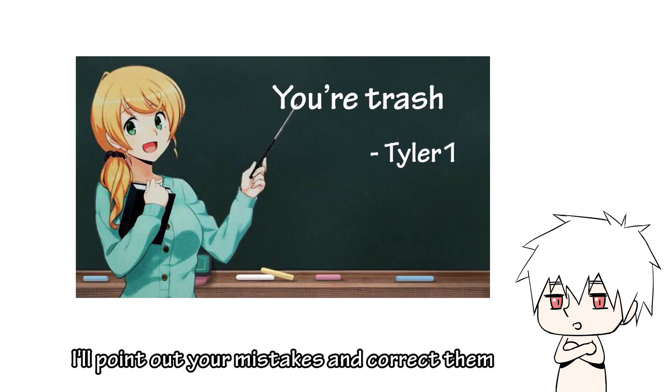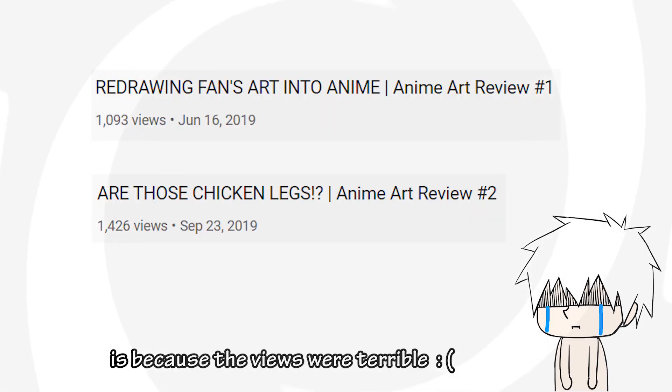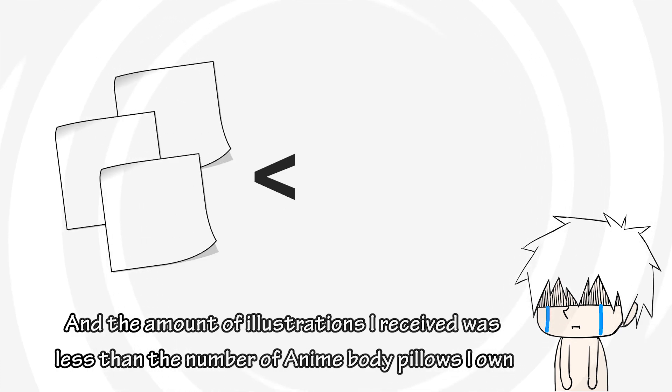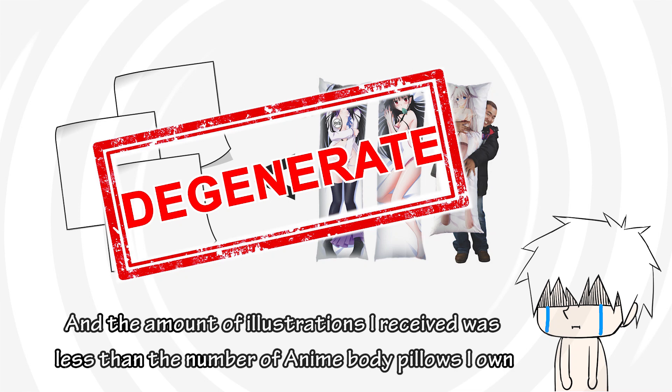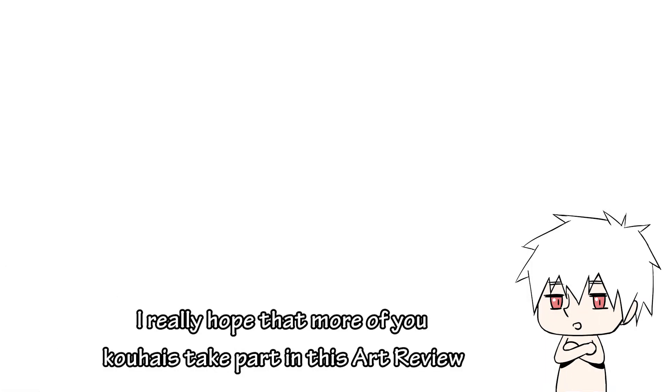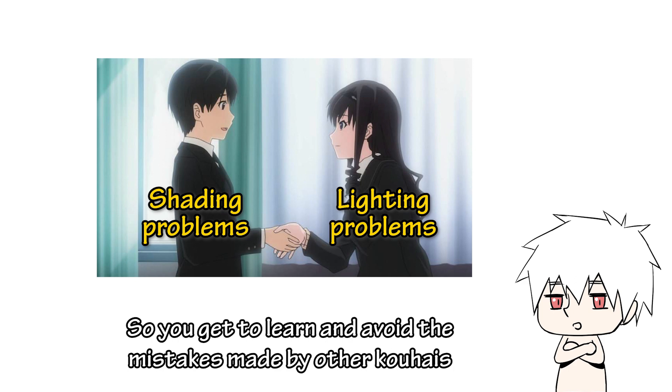As I'm reviewing, I'll point out your mistakes and correct them. The reason why I didn't focus too much on this series before is because the views were terrible and the amount of illustrations I received was very low. But seriously, I really hope that more of you Kohais take part in this art review, because most of the mistakes made by you guys are more or less the same, so you get to learn and avoid the mistakes made by the Kohais.